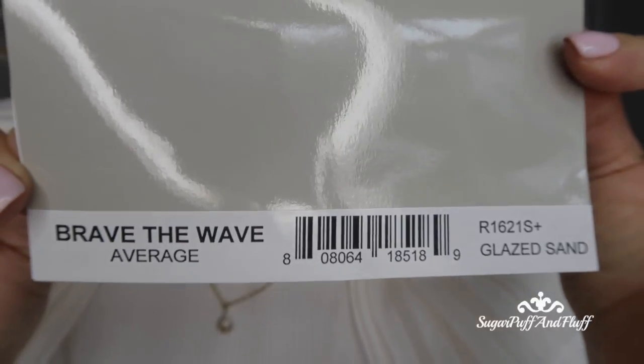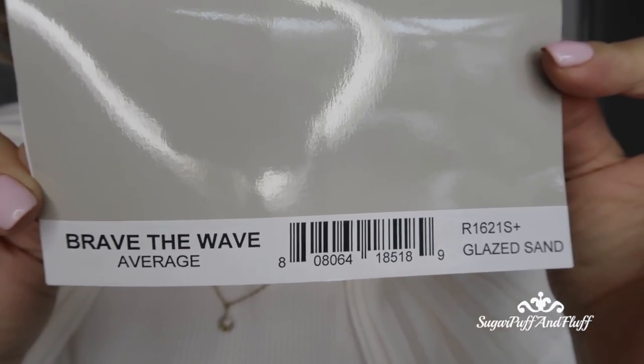Hi everyone, it's Misha. I have a wig review for you today — I haven't done one of those for a long time. This one has just been sent to me by Hair You Wear, which are the manufacturers and distributors of Raquel Welch and a few other wigs. This is Brave the Wave by Raquel Welch.